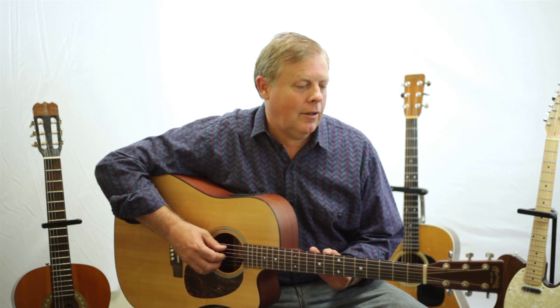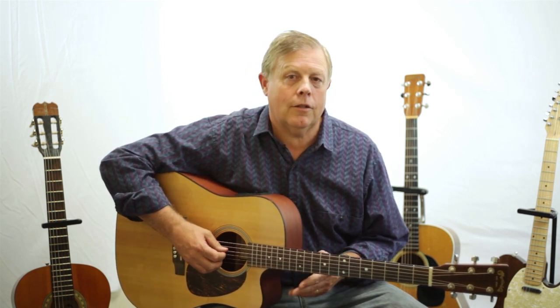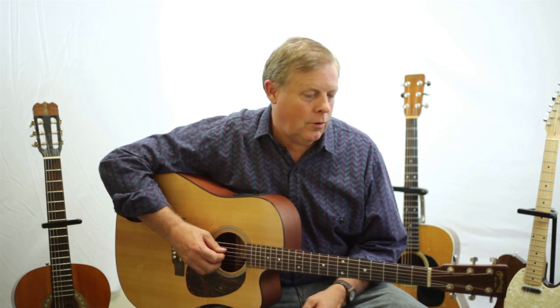The other day I taught you how to change the strings on a guitar. I also showed you how I stretched them a little, because strings will stretch after you put new ones on.